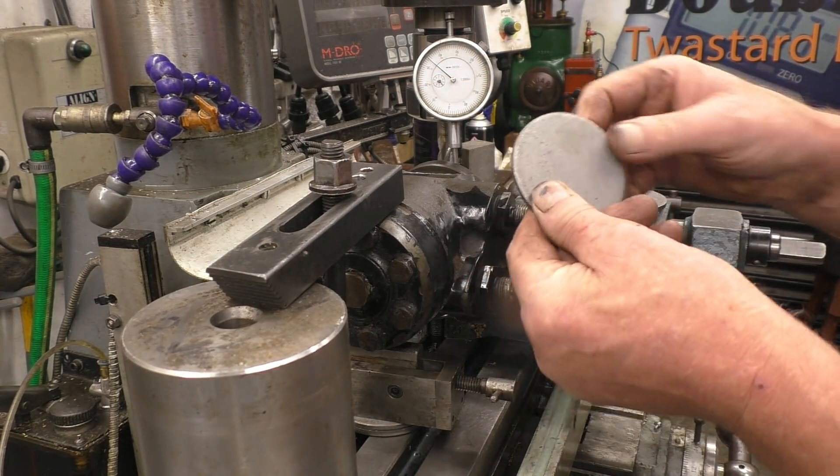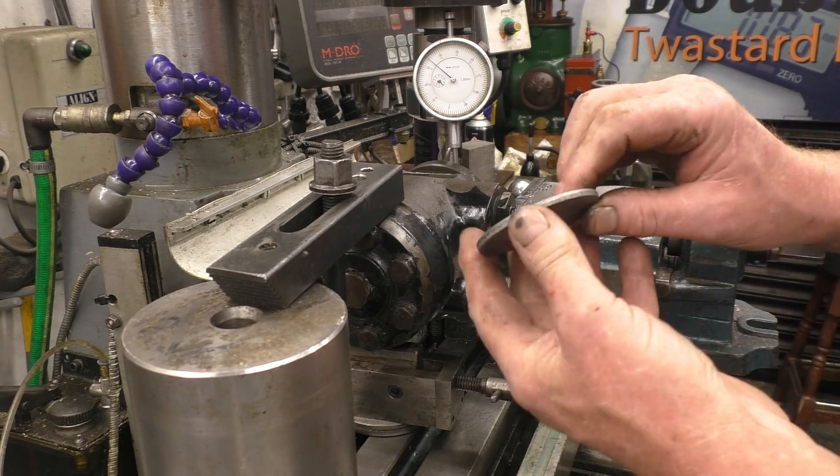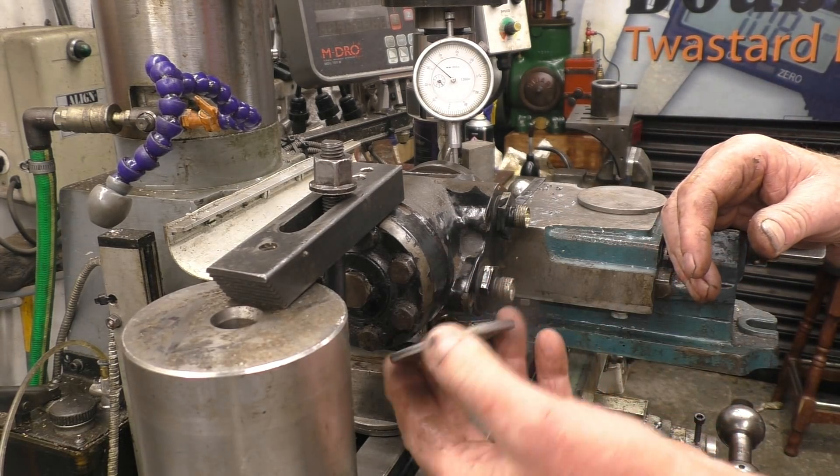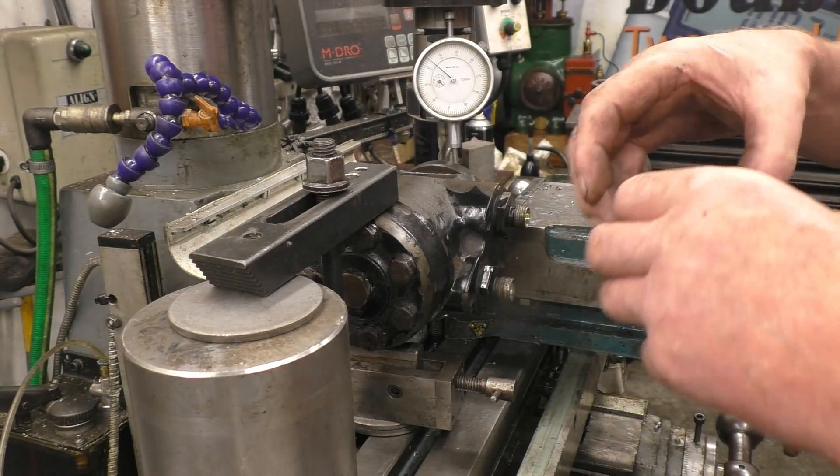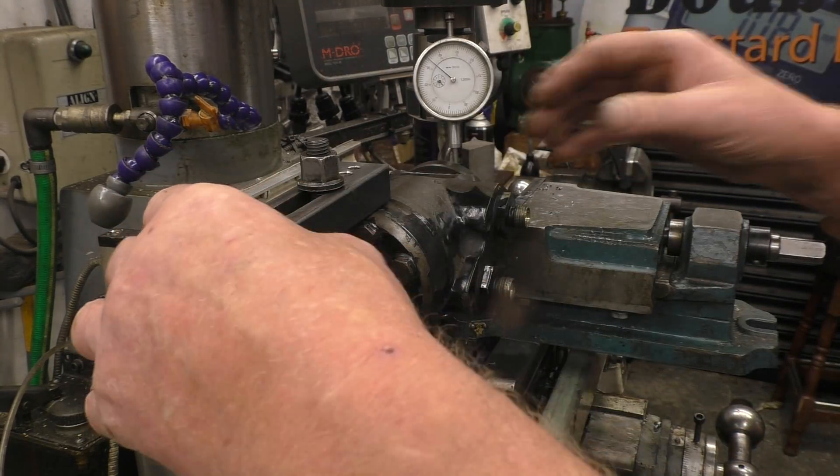You quite often see us using these washers. My friend Bob gets them from work — the bits are stamped out of metal when they're making parts, like the waste parts. They're ideal for packing pieces like this.